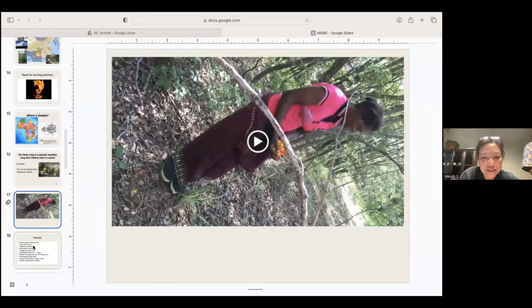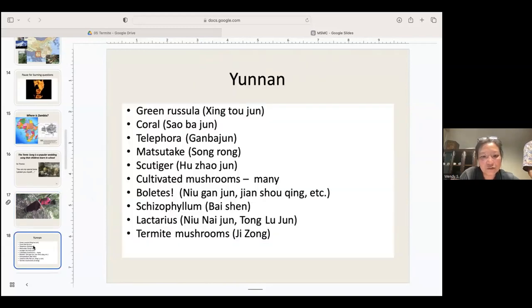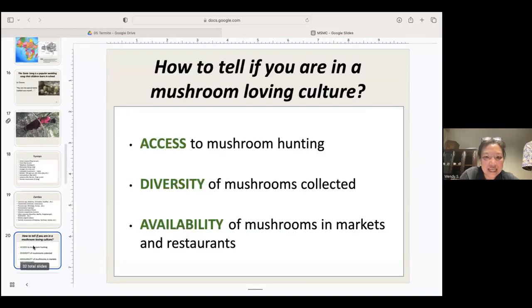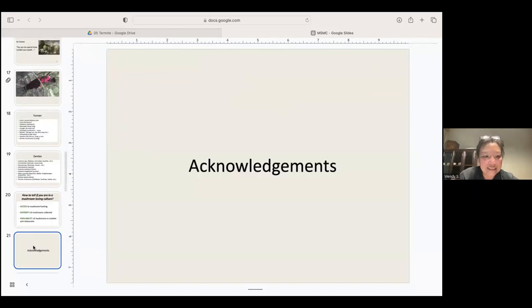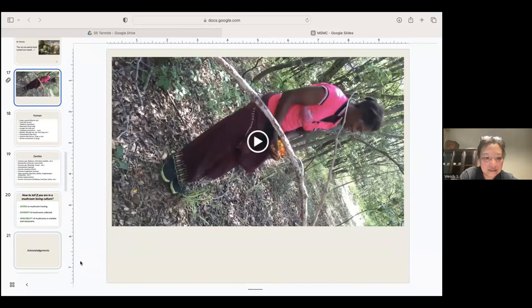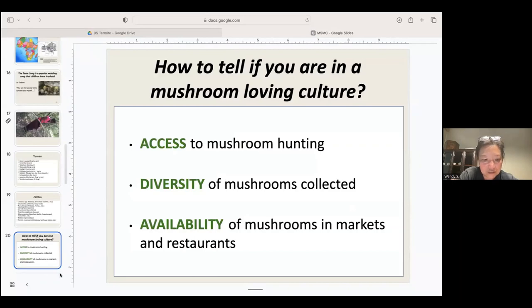Just to recap, these are some of the major mushrooms we saw in Yunnan — with common names and Chinese names if you're interested in learning them. And these are mushroom names in Zambia: the local name and what they are. To summarize: how can you tell if you're in a mushroom-loving culture? Is there access to mushroom hunting? Is there diversity of mushrooms collected? And what is the availability of mushrooms in markets, restaurants, or roadsides?